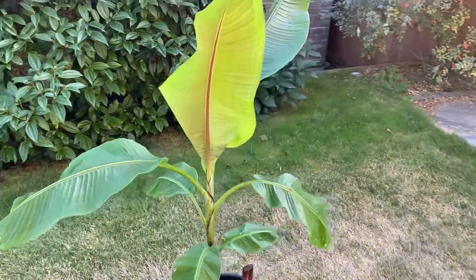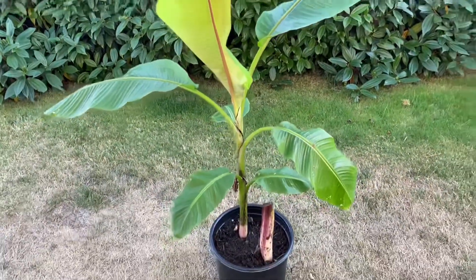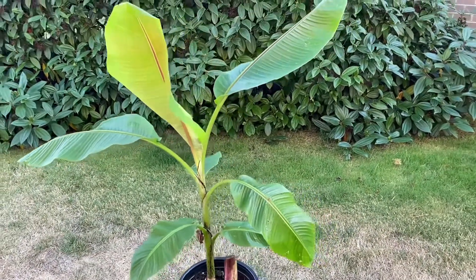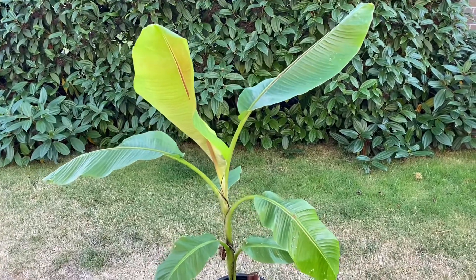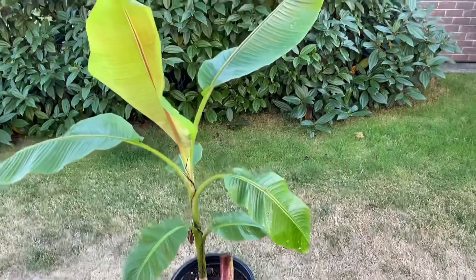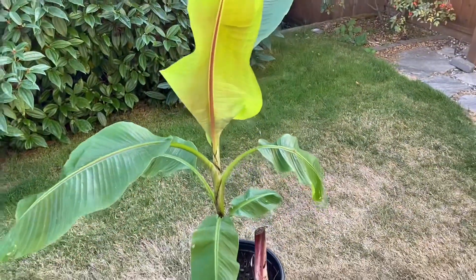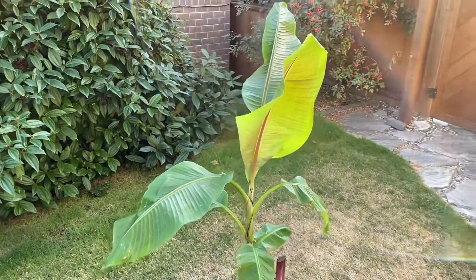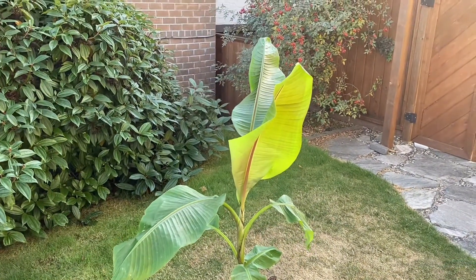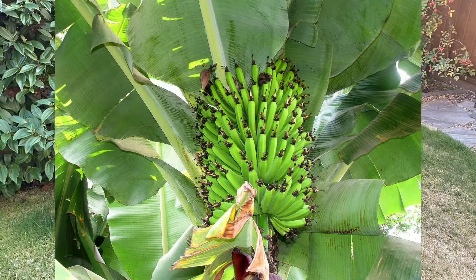I'm excited to get a pup here and I'm gonna try it out in our garden. I'll probably keep it in a pot for the winter because it's now almost end of September, put it in the greenhouse, and then in the spring I'll plant it out. Hopefully it'll do well.